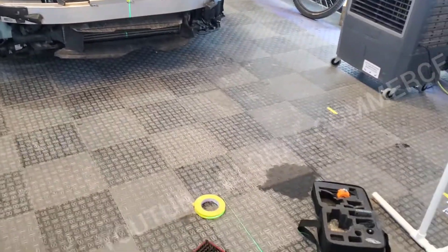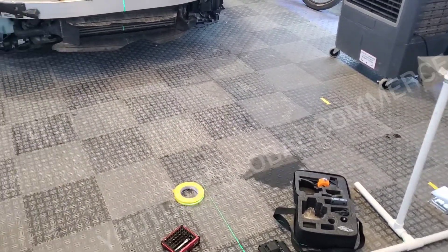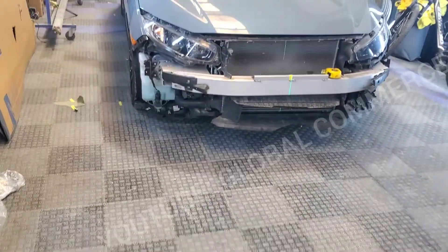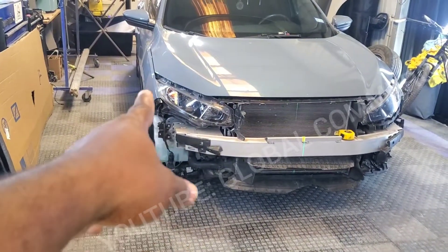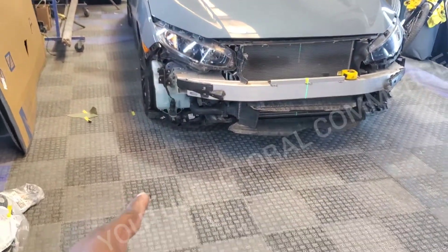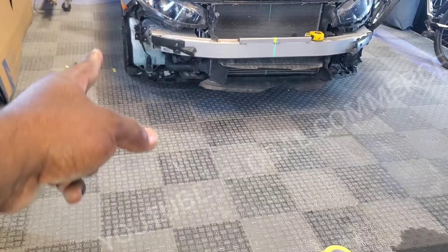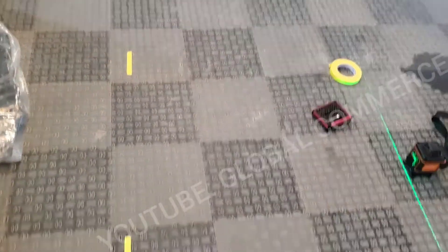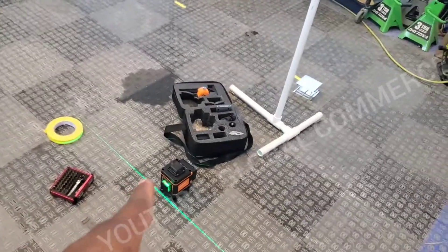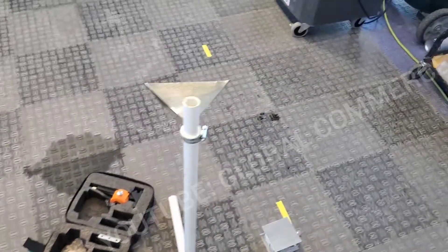Alright boys, quick calibration video for a 2020 Honda Civic. Link in the description to buy the target. We measured two inches out from each tire, front and back, left and right. Wheels straight ahead. And we went ahead and got our common point from out here with the laser. Link in the description as well for this laser kit.